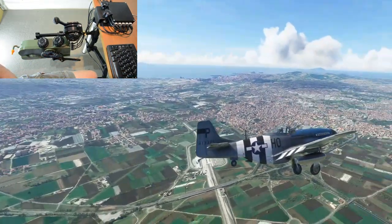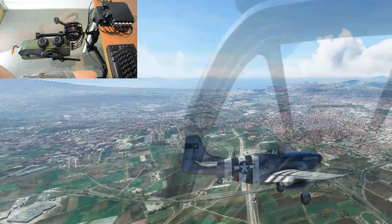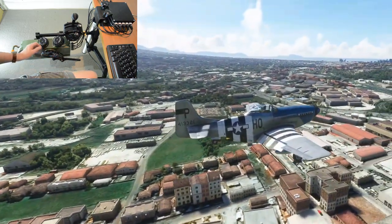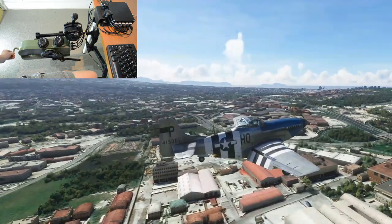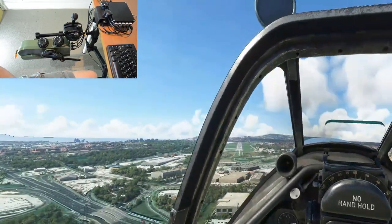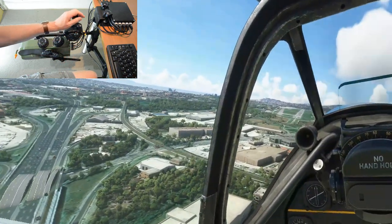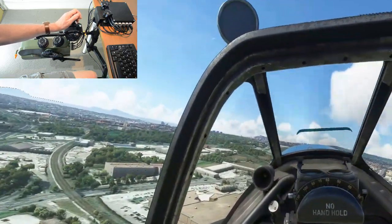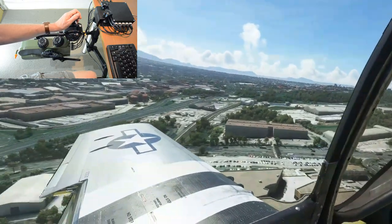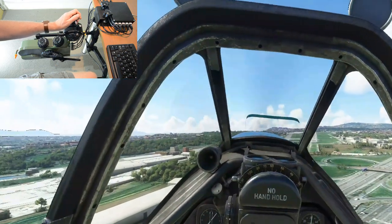Beautiful. Let's see the rest of those flaps go in, all the way down to 50 degrees. Switching to external view — I'm making a bit of a mess of my line-up here.